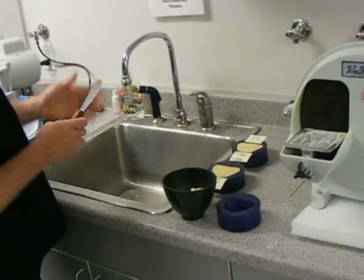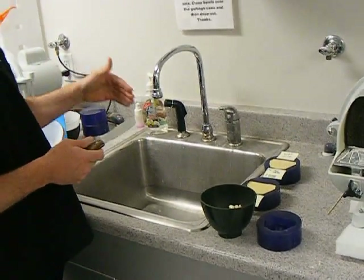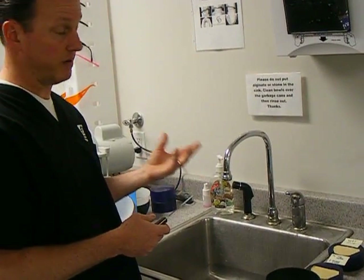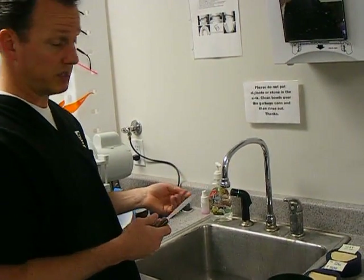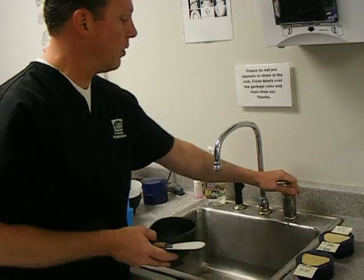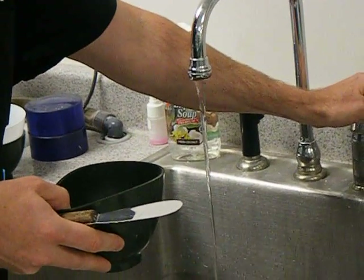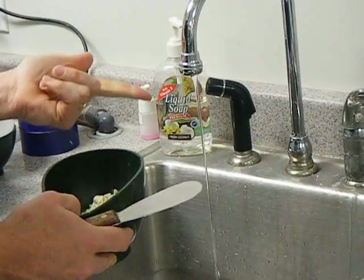You'll bring it over to the sink. You want to make sure that your water, when it's turned on, isn't flowing at a really high rate, and you want to make sure that it's cold. If it's hot, it will set up a lot quicker — even if it's room temperature or warm, it will set up a lot quicker. Turn it on low and you want just a steady stream like so.